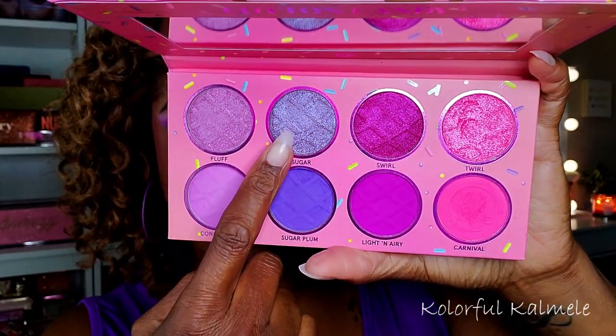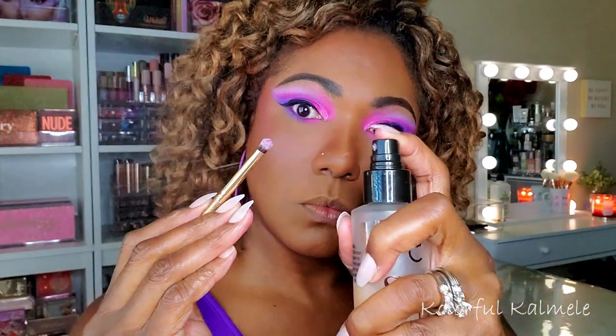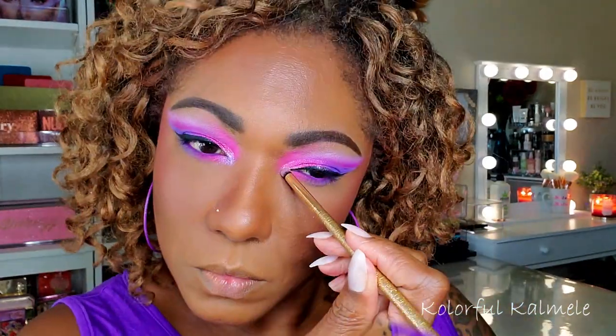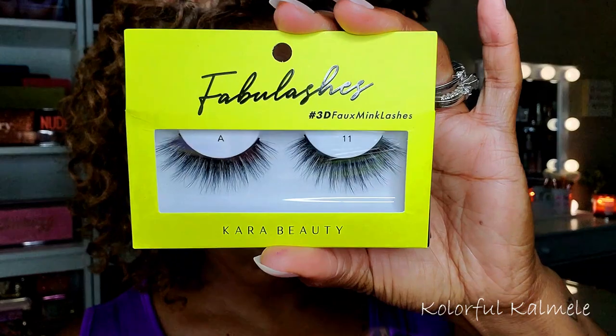Very bold, vivid colors in this palette. For my inner corner I'm going into the shade Sugar and spraying my brush so it will pop with minimal fallout. That shade is very bright and beautiful — a nice shimmery inner corner pop. I really love that.